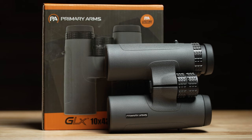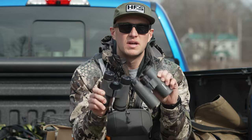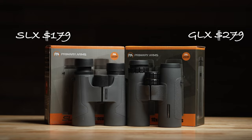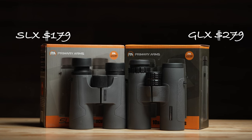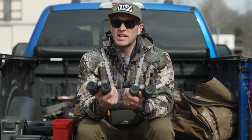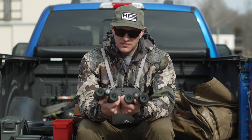These are two different tiers of binoculars. These are going to be your cheaper ones and these ones are a little bit more expensive, but with both of them they're extremely affordable. It's $179 for the SLX 10x42 model and $279 for the GLX 10x42 model. With both of them there are some differences — the glass quality and light transmission on both of them differ.